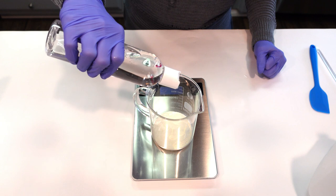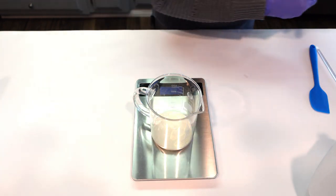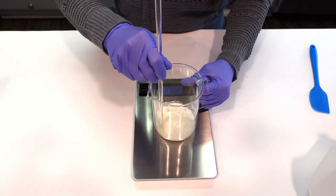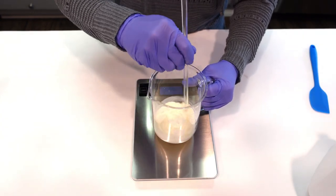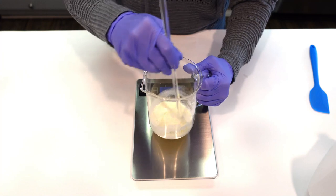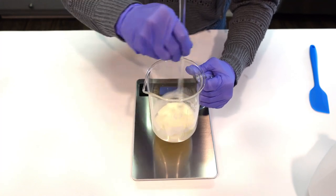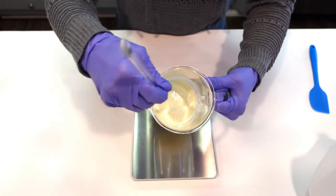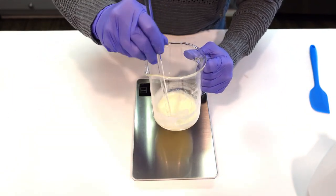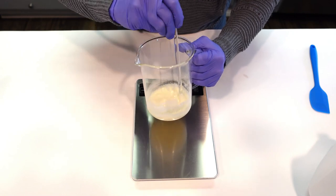You can just add straight water to it, but I find it clumps up and takes a lot longer to dissolve. I find it much easier to take your glycerin and disperse your milk powder into the glycerin first. This way you can work out all the clumps. You're going to stir this up until you get a smooth formula — thick but smooth with no lumps — and that's what we're going for.